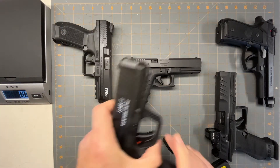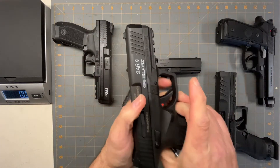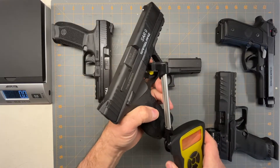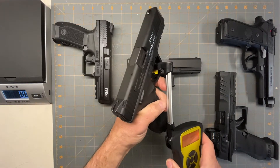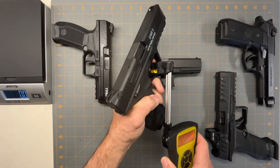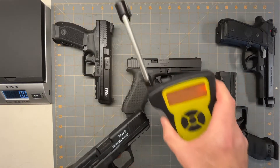And then the Sar9 — that one's empty too. Let's see what this trigger pull is. These little safeties are kind of a pain. That's six pounds, 14 ounces.